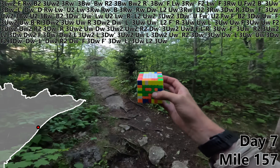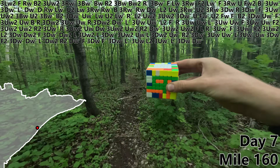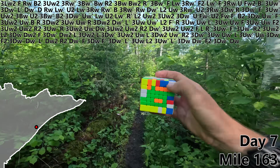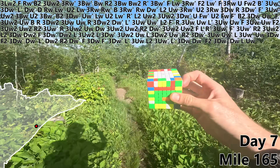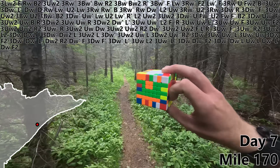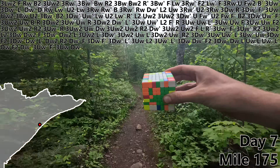Good morning — let's hope this goes a little bit better than last time's day seven. L prime, 3DW, DW prime, F2, 3DW prime, DW — probably the last of the easy green bars. L, UW, L, UW prime, L prime, DW, F2, DW prime, 3UW prime, F prime, 3UW, DW prime.